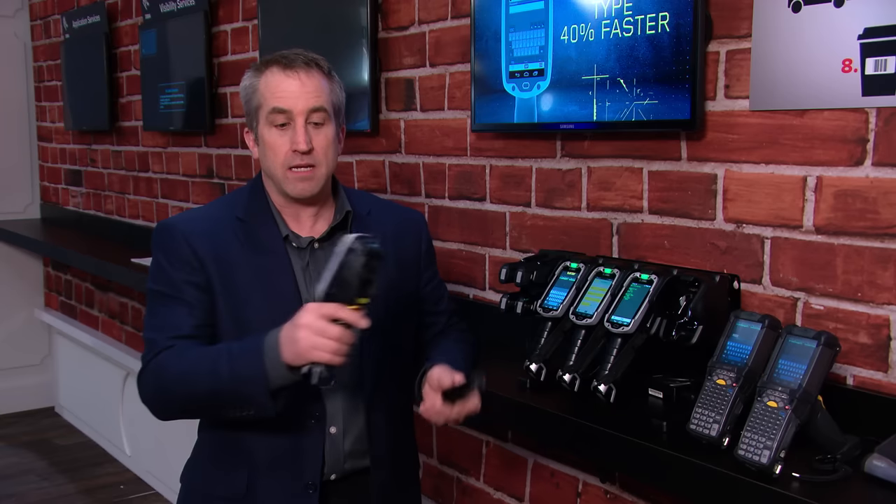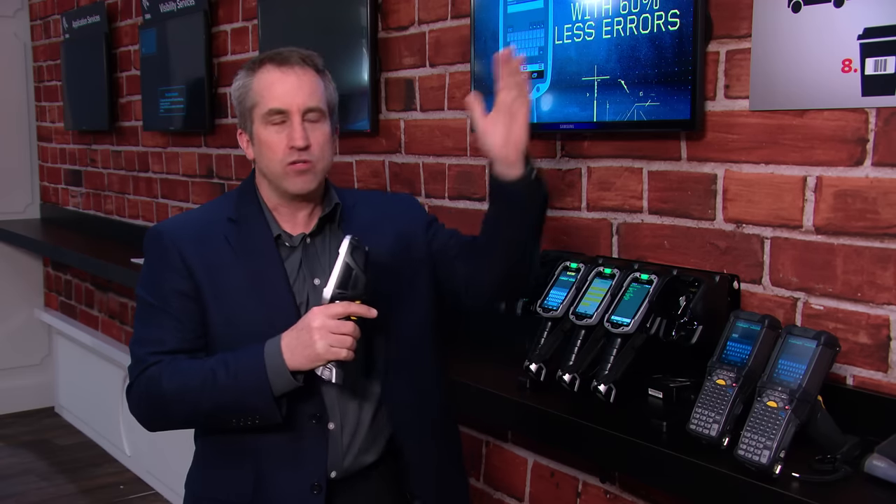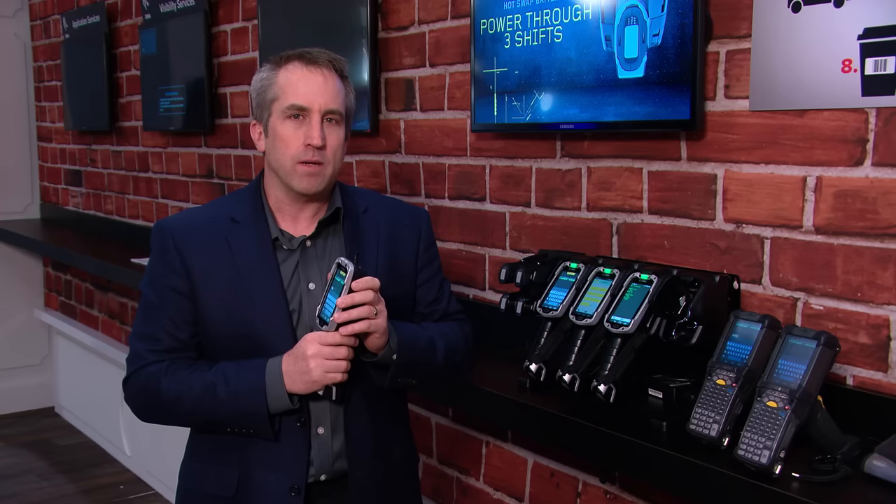Now, this battery — not only is it larger, but it's also persistent. I can take the battery out, I can put it back in, and it comes right back to where I left it without losing a Wi-Fi signal or, more importantly, losing the application that I'm working on.